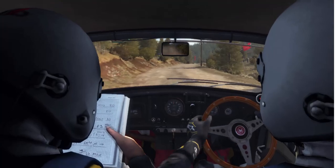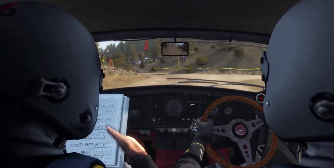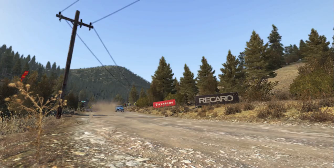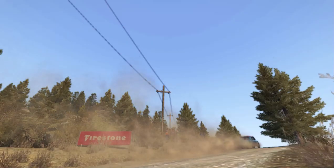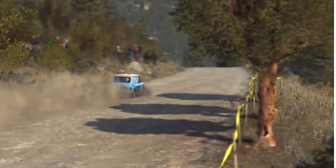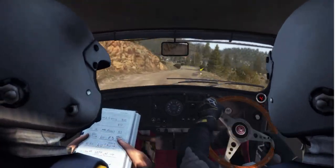And left 4 long, don't cut, 100. And narrows, right 5 tightens to 4. And left 5 crest.